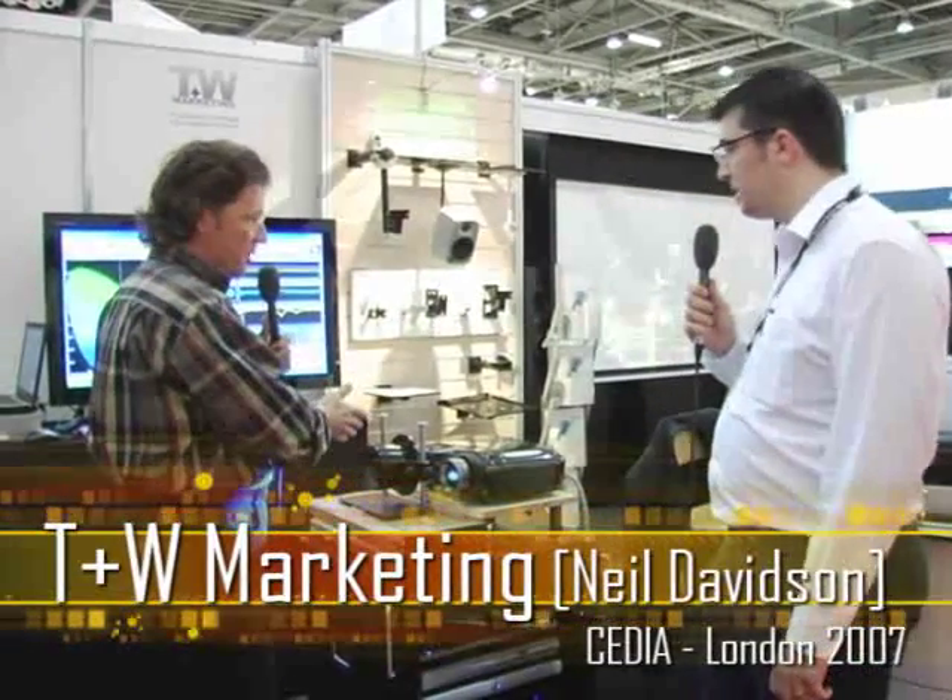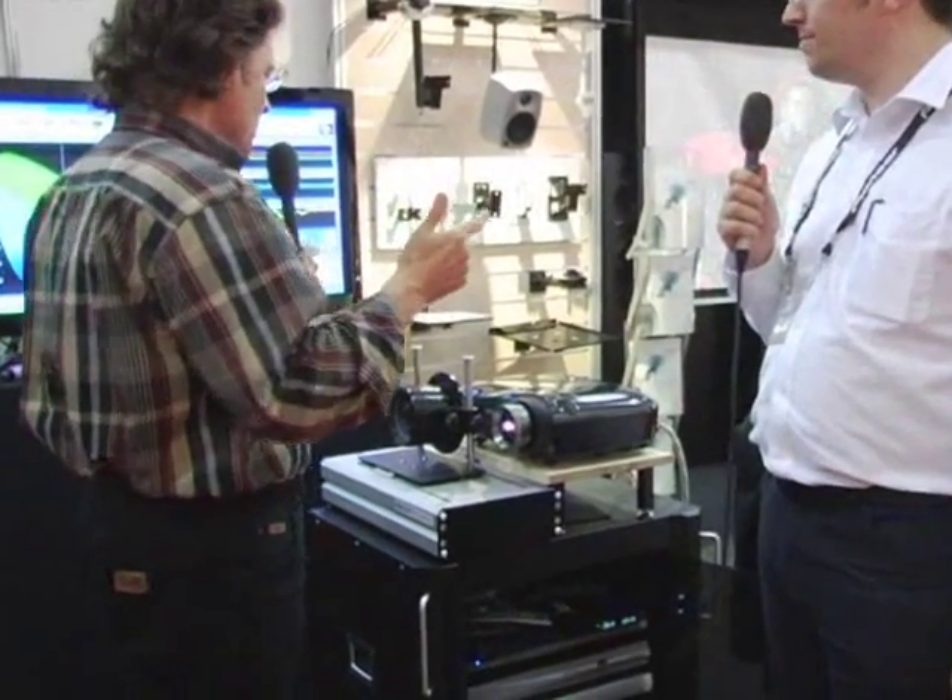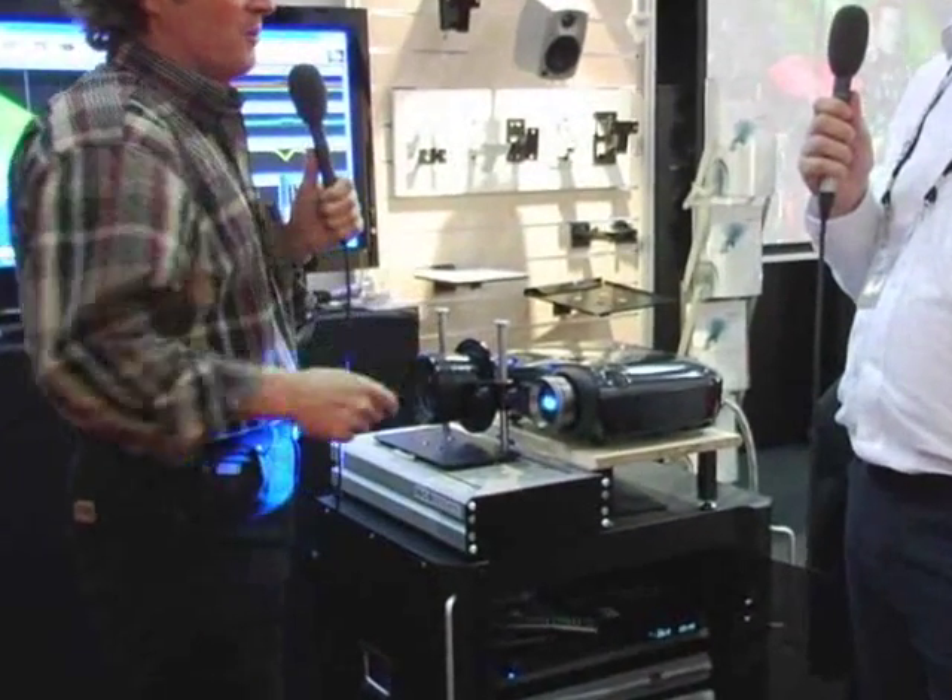I'm here with Neil Davidson from TW Marketing. Neil, it's going to be interesting. You've got something here that our readers have seen before — it's an anamorphic lens. We've seen it on SIM2, we've seen it on Runco. What makes yours different than the others that we've seen already?